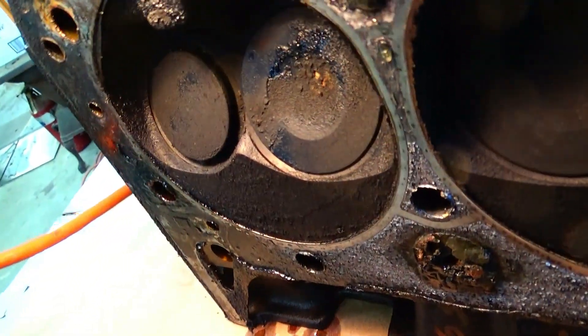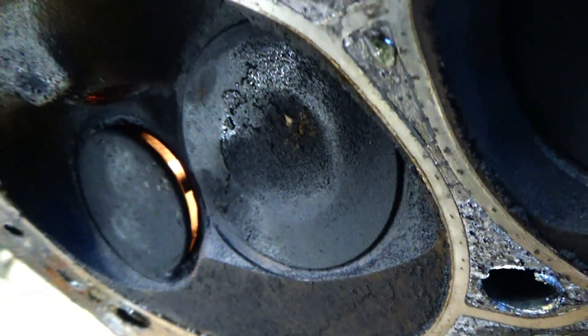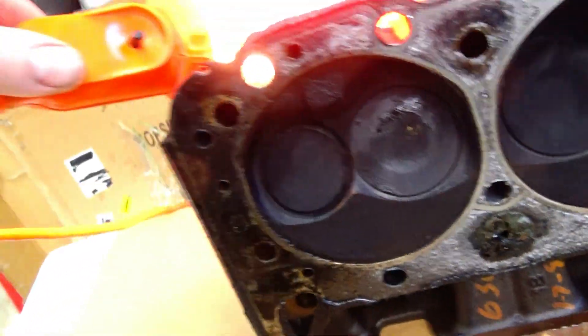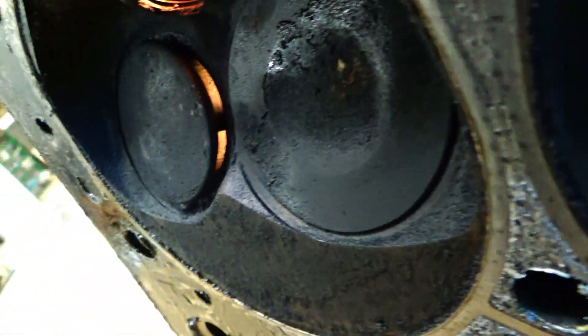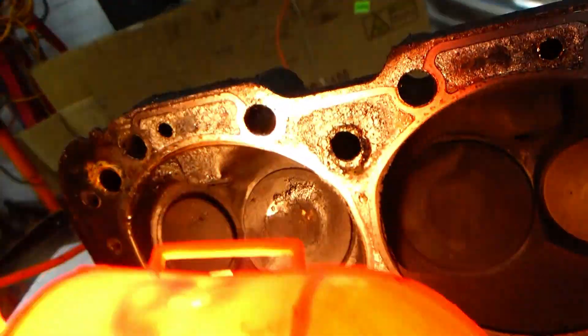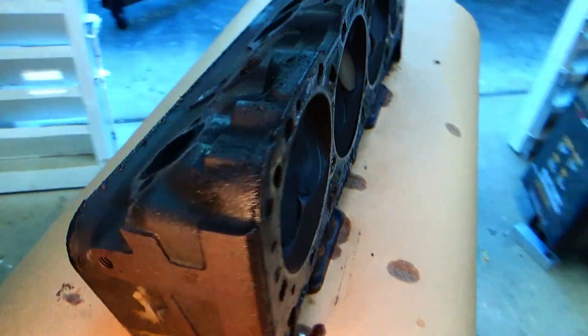Taking a close look here, I knew the exhaust valve was leaking due to a smoke test I did earlier. And you can see it looks like it's open very much. I'm not sure what happened to it, but I'm sure a machine shop could figure it out. I don't see anything wedged in there - I guess it just stuck. You can see the daylight coming through it, and it should be closed. All the valves should be closed now because the head's out of the engine.